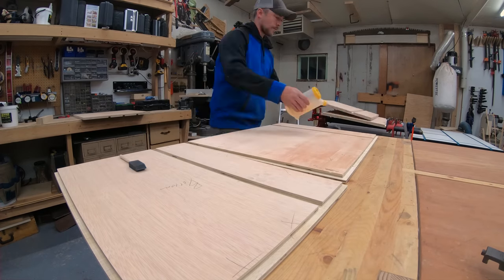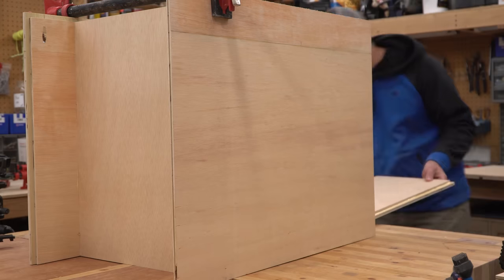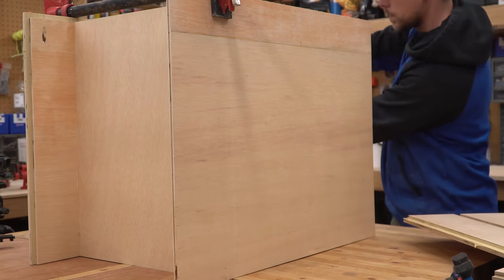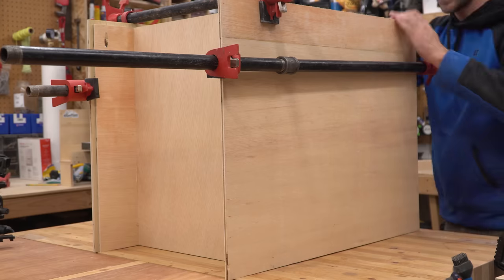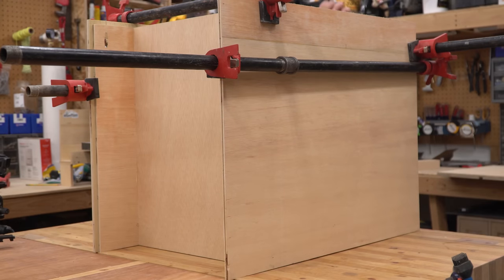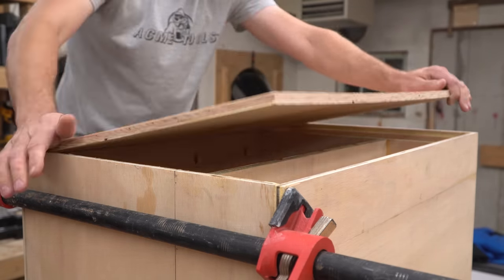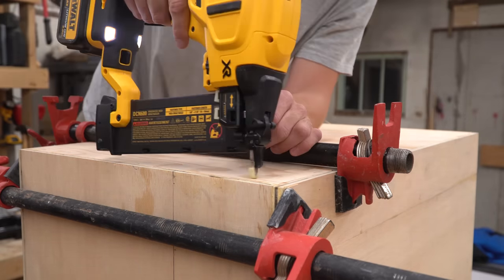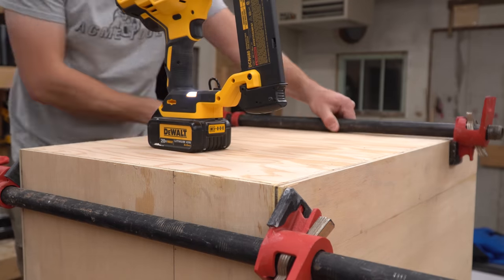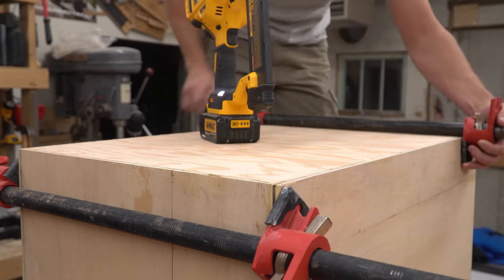Since this is my first time using a dado stack I'm not going to try to give you any sort of guidance on the right way to use them. I was pretty cautious about setting up the blades and I worked carefully as I made the cuts. The end result was one of the most stable cabinets I've ever built and it was really easy to put together because all the pieces lined up perfectly and held each other in place. All I had to do was add glue and a few brad nails to hold it together. It also helped to use a couple of pipe clamps because some of my boards were a little bit bowed and it just helped square things up.